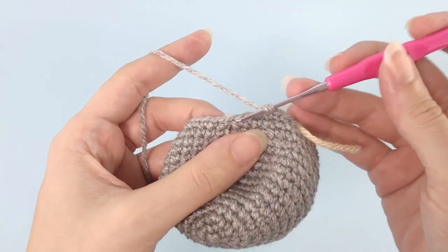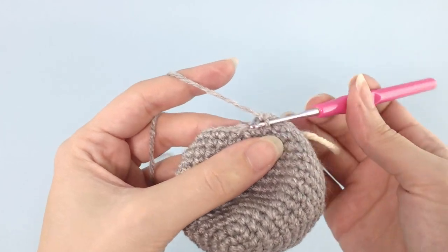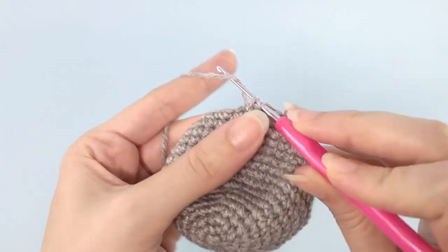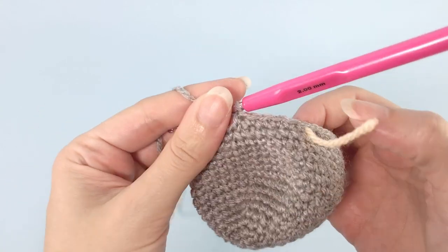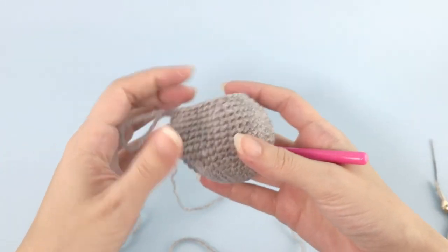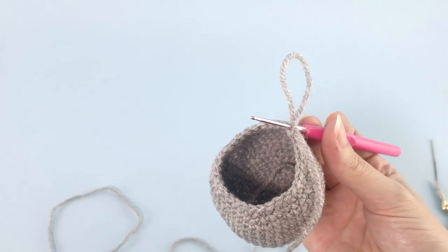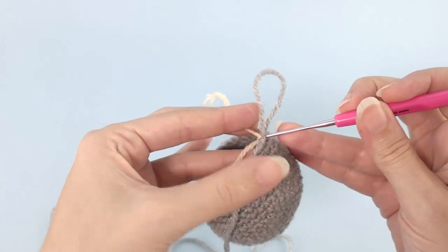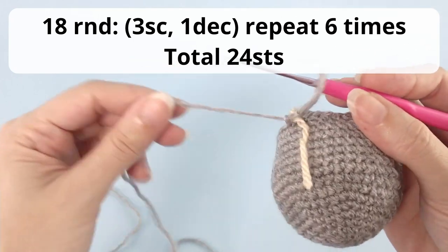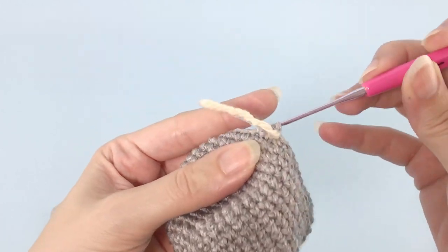Here I work the first repetition — front loop only of the next two stitches. Repeat all the way around. One, two, three, four — and the decrease is here. This is how your hippo head should be looking. Adding my stitch marker and moving now to round number 18: you will work three single crochet, one decrease, repeat six times, and you should have a total of 24 stitches.